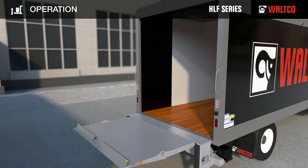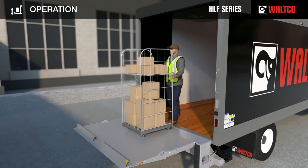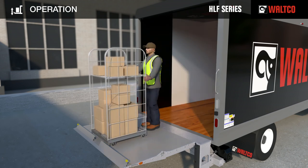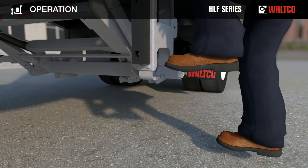Make sure the cart stops are still in the raised position. Carefully position the load against the raised cart stops. Do not exceed the rated capacity. Once the platform is safely loaded, use the side steps on the dock bumper and handle on truck to safely climb down to ground level.